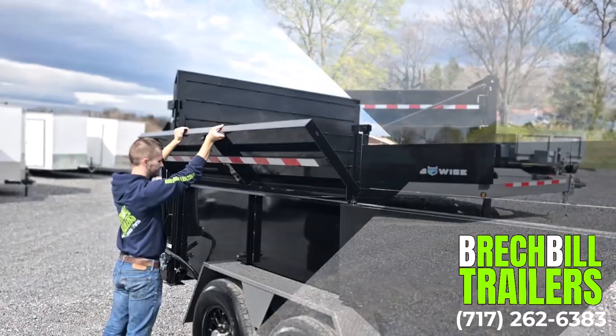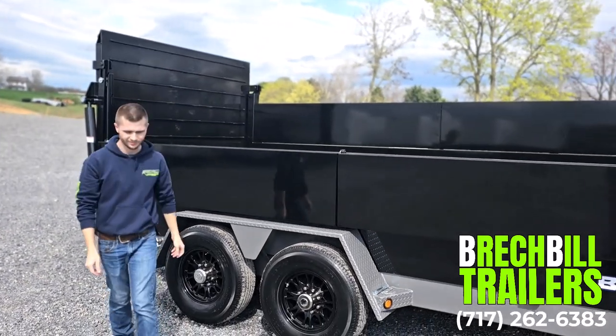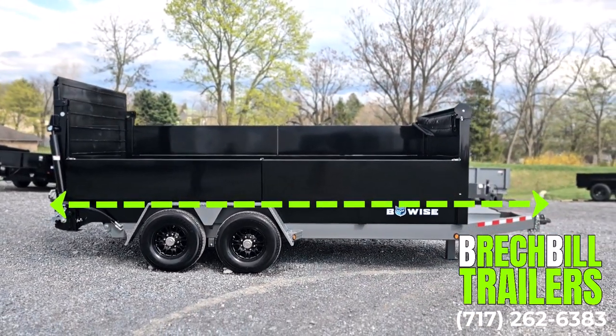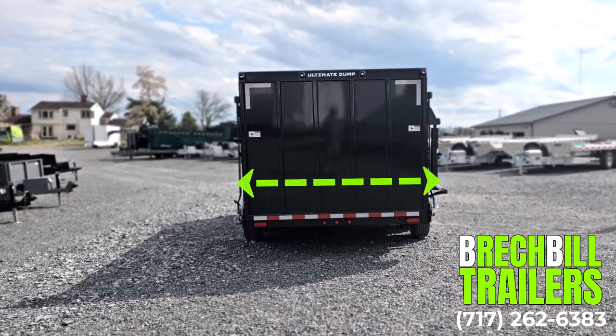The top 20 inches of the sidewalls can be secured upwards, allowing you to carry more yardage, or lowered for easier loading. The total length of the trailer, including the tongue, is 21 and a half feet long, and the width from fender to fender measures in at 102 inches.